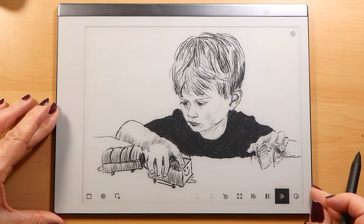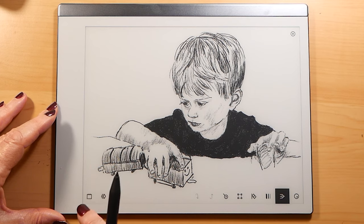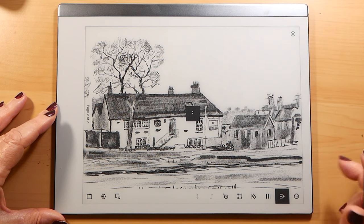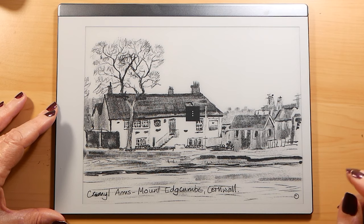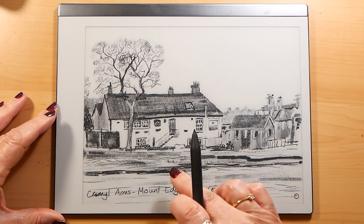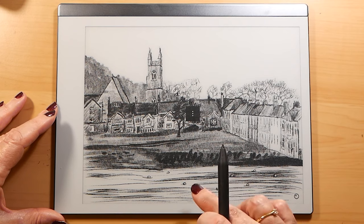So this is a portrait I have done on this tablet, and here are a couple of landscapes that I've done. I will show you these two again at the end because I want to show you what happens when you actually print off the pictures.